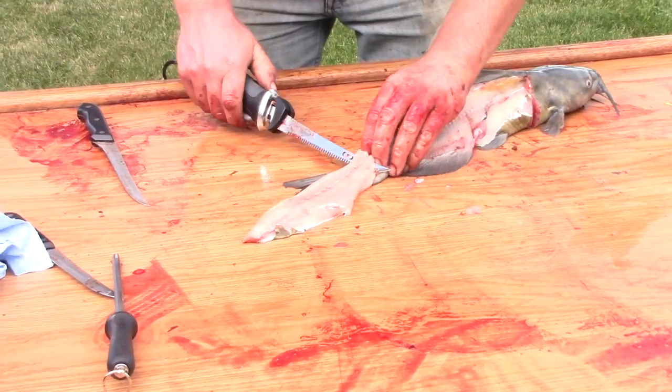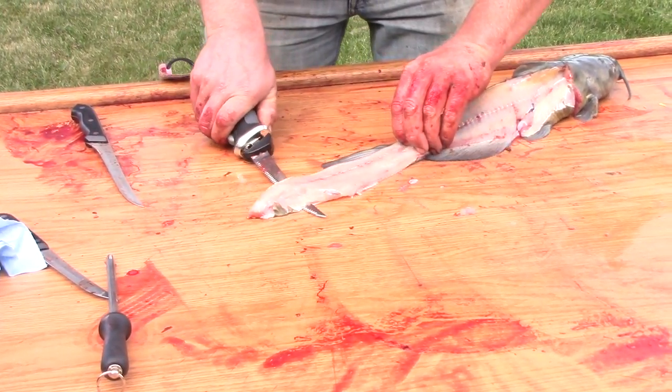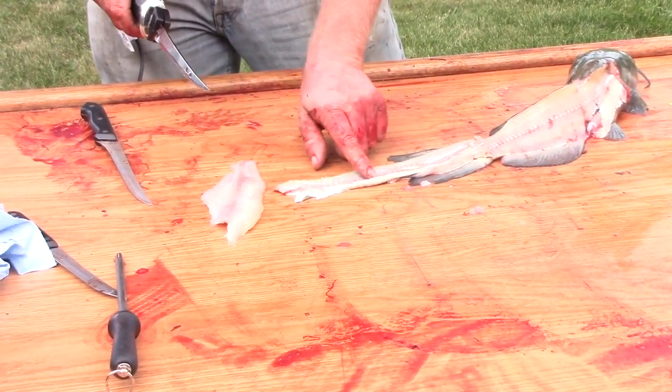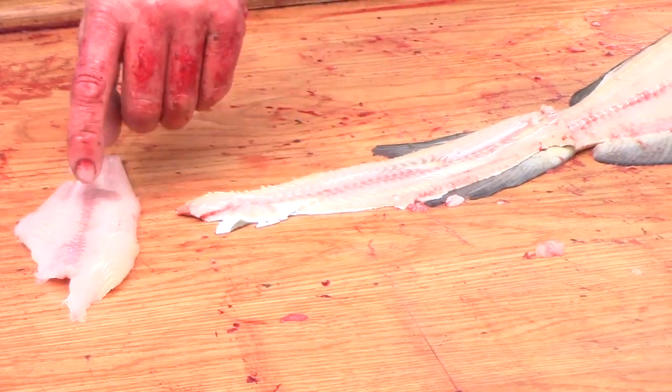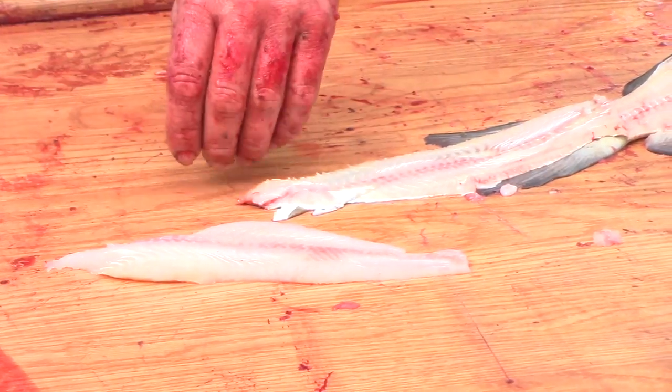Then I just float the knife just a hair up so it does not take that reddish brown meat. With these smaller channels, there isn't a lot of red meat in them anyway. As you can see, I just floated it just high enough — there's a little bit there, a little bit here, but that fillet is pretty much good to go.